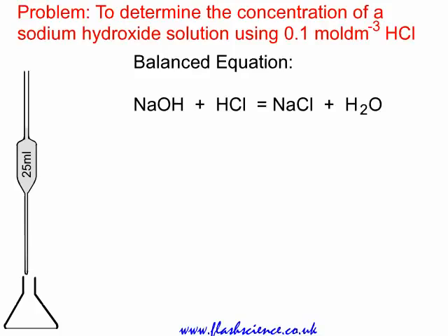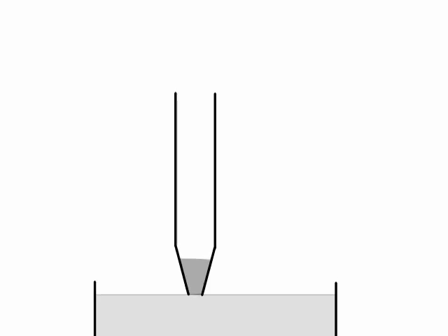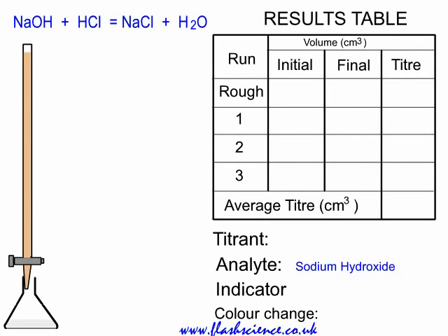We take a bulk pipette, typically 25 cubic centimetres or 25 mils. You see the liquid being run out — not blown out, just run out under gravity into the flask. There will be a little bit left at the bottom of the bulk pipette. By touching the surface of the liquid in the flask, capillary action withdraws roughly half of that. The remaining amount is accounted for during calibration of the bulk pipette.